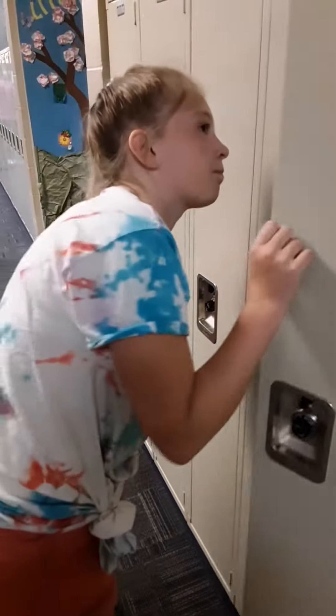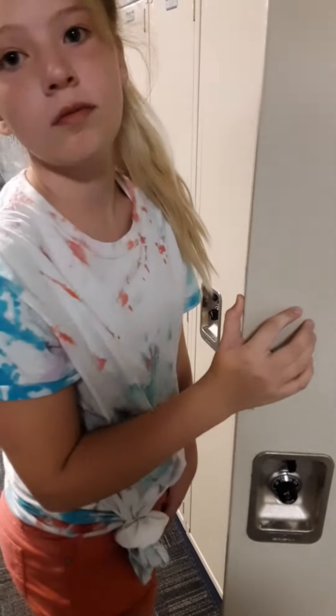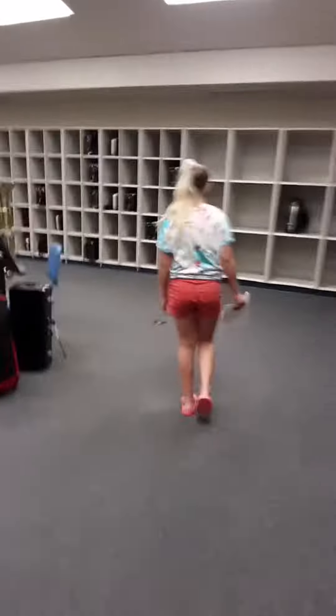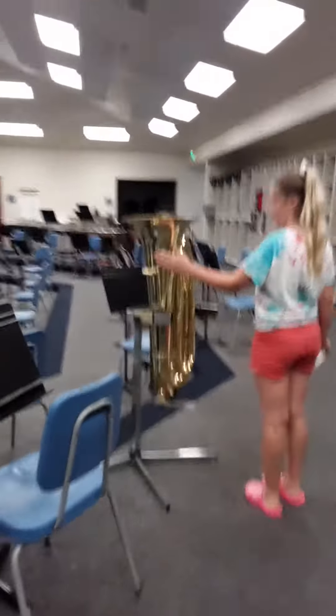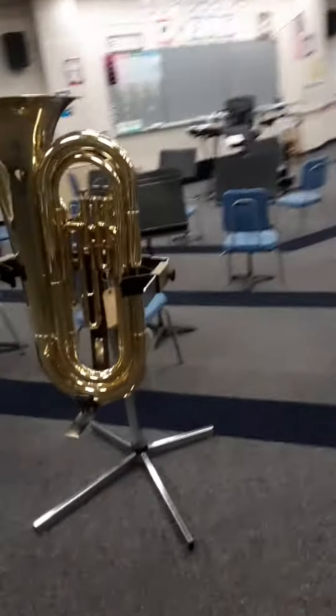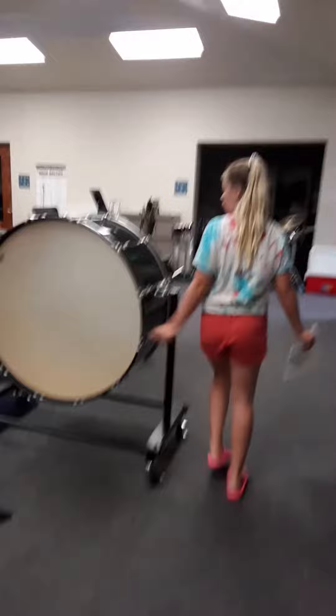Good job! What was that, five times in a row? Yep. Do you know what that instrument is? Yeah, a tuba? I didn't think so. I don't know either. Well, you're about to find out.